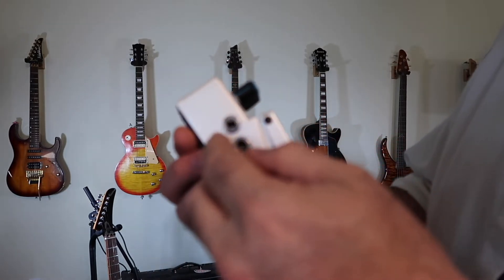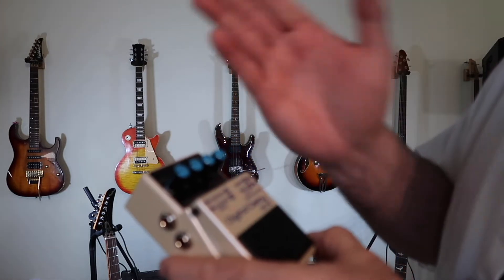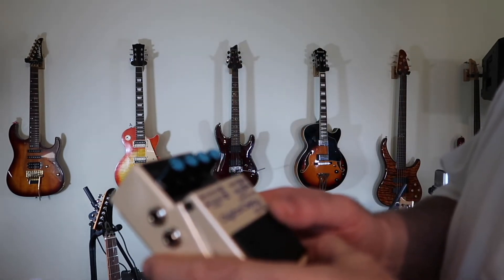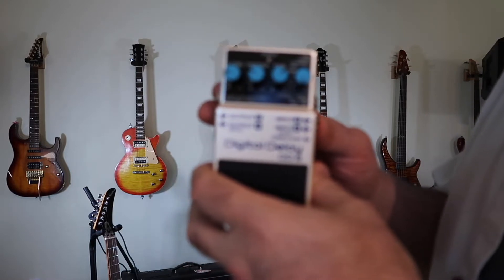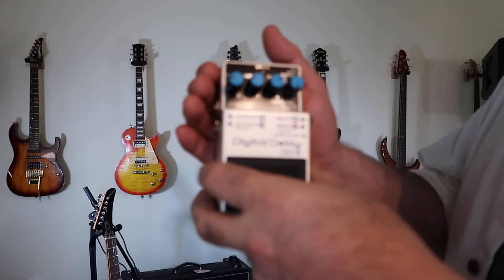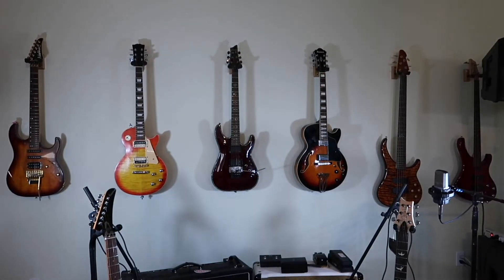There are two inputs and two outputs. What I didn't find with this effect — and I tried all the different settings — is I was hoping with two outputs you could do a ping pong delay where it kicks to one amp, then the other amp, and back again. I couldn't get it to do that. To me, with the effects available today, that's a pretty useful tool. But we're going to plug this in and play around with it and see what happens. Boss DD-8 Digital Delay.